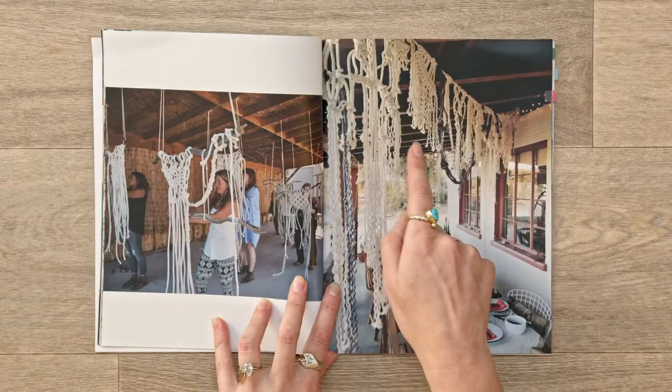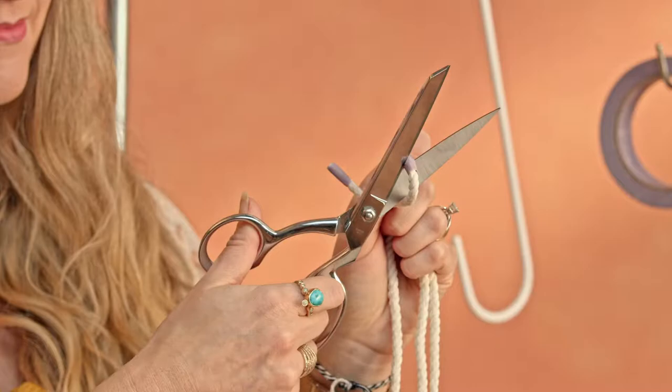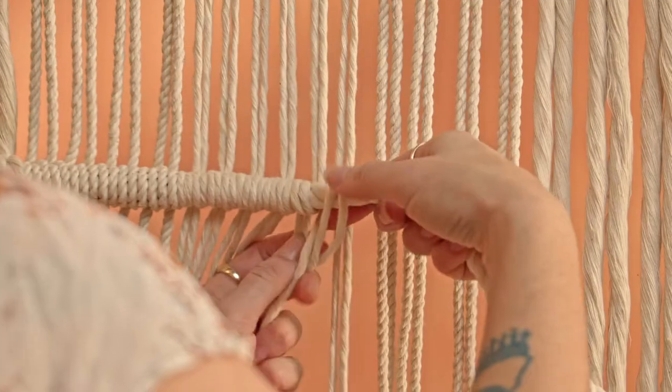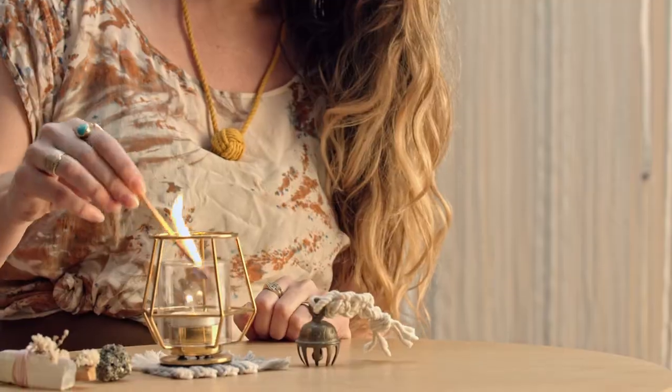Then we'll gather inspiration and make preliminary drawings. I'll show you how to determine the materials needed and set up your workstation. Next we'll cut lengths, organize our ropes, and read our pattern. After that I'll show you how to knot the wall hanging and share with you my secrets about being focused, rested, and staying present.